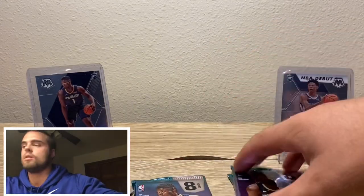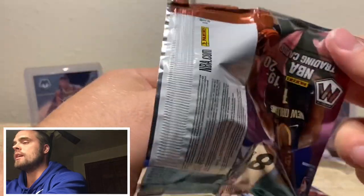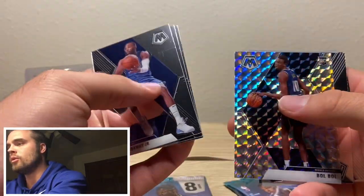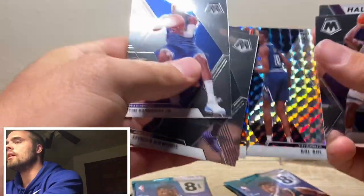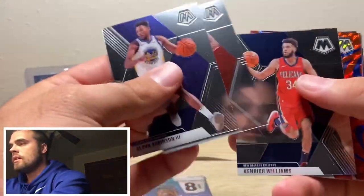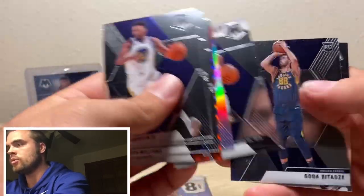Tyler Hero. We got three packs left — let's see if we can find one more Zion, that would be real nice. Nicholas Claxton — never heard of that guy. Bull Bull — maybe that's the one rookie you get. That's sick, not numbered though, very very cool. Silver — Otto Porter. Otto Porter, Jordan Poole, Goga. We got one pack left — last pack mojo, y'all know what it is.